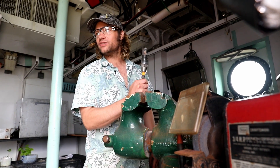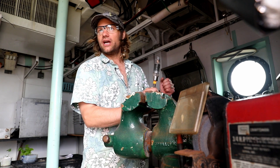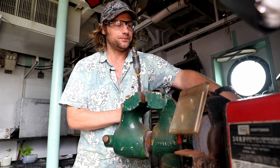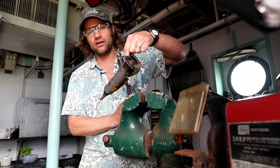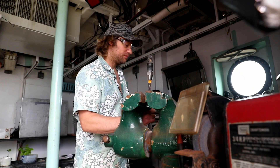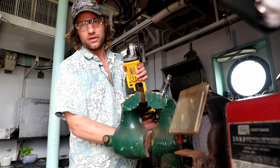But if for whatever reason you decide you've got to cut wire, there's hydraulic wire cutters — some ships have those. There's the air-powered angle cutoff tool method, or the method we're going to use right now, which is an angle grinder with a cutoff wheel.